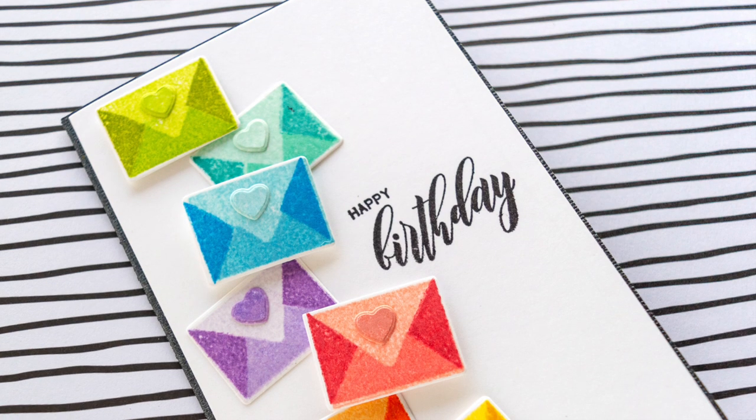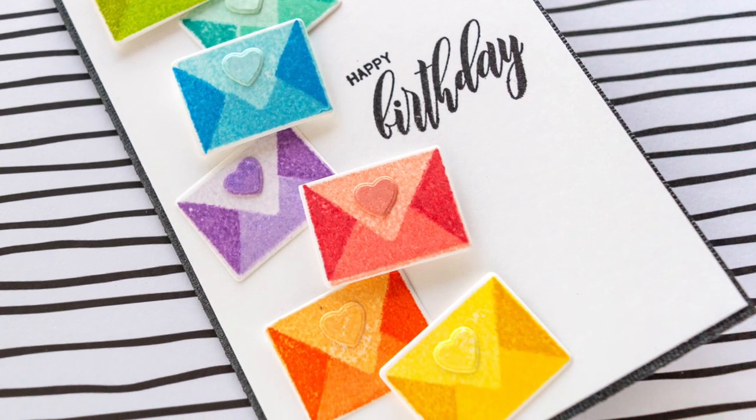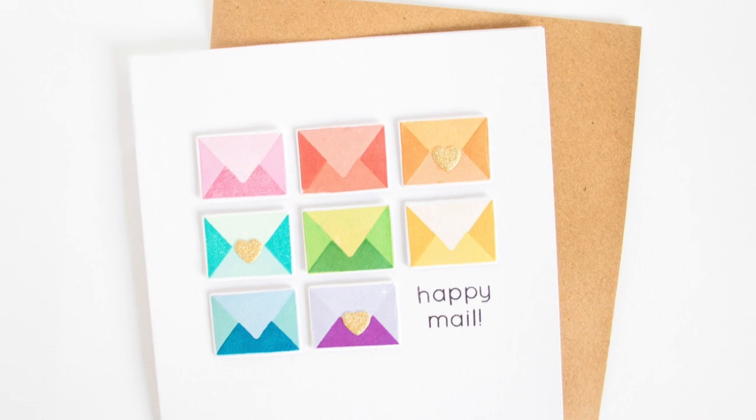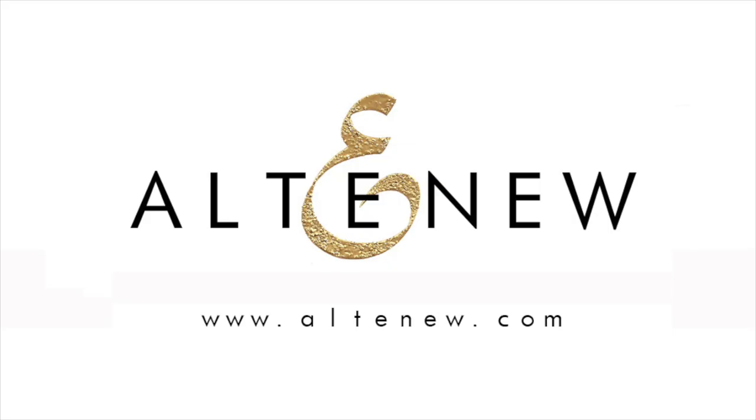We can't wait to see what you create. Snail Mail is a high-quality photopolymer stamp set manufactured in the USA. To find out more about Snail Mail and other available products, please visit us at Altenew.com.